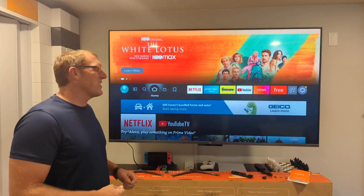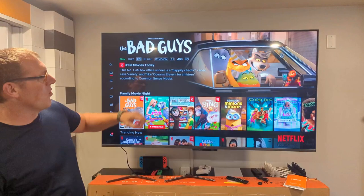You have a number of different streaming apps, and you can use voice commands to open them. For example, Alexa, open Netflix. It tells us it's okay and Netflix can go.